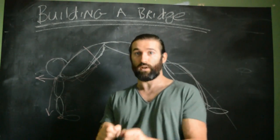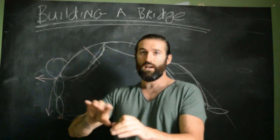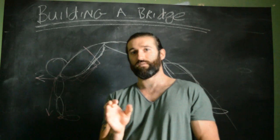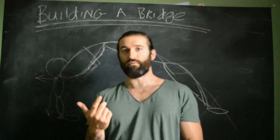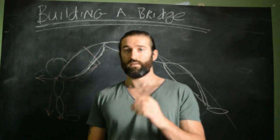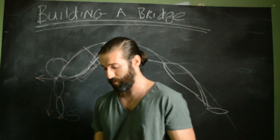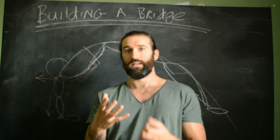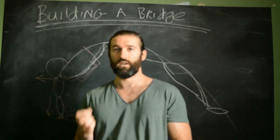We can get in there with our thumbs and mobilise those individual spinal segments, which will free them up. There's a general rule of thumb: if you're trying to free up a joint that's not moving properly, it is freed up by rotating that joint — not by pushing it through flexion-extension cycles. Whether it's wrists, ankles, knees, or hips, rotation frees up your joint capsules better than forcing range of motion.